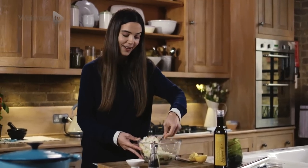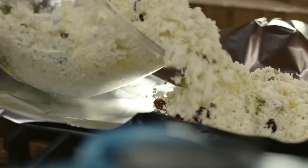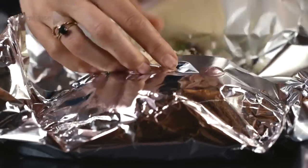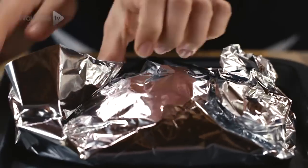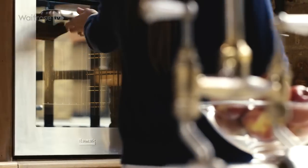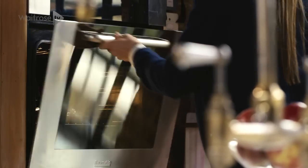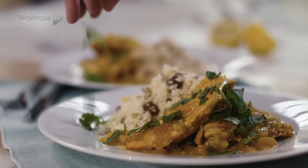Give it a really good stir. Then place a sheet of foil on a baking tray and put the cauliflower mix onto the foil. Fold over the edges to create a little parcel — this will allow it to steam in the oven. Pop it in the oven and cook for about 20 minutes. Then you're all ready to serve it with a sprinkling of sunflower seeds and some chopped coriander.